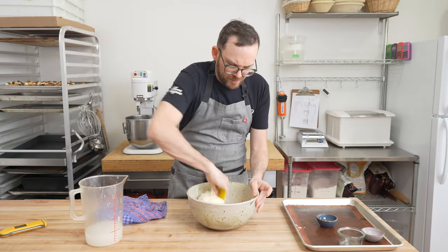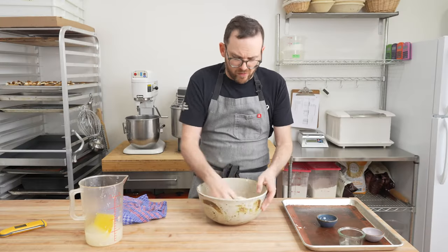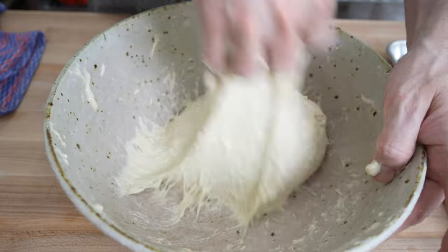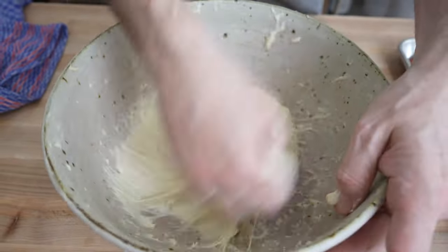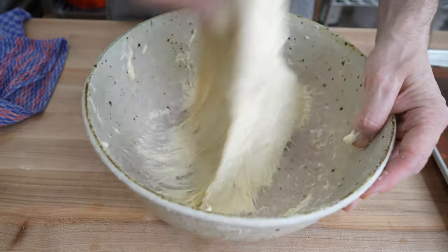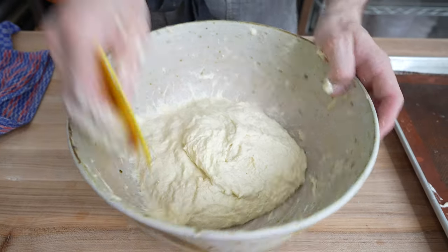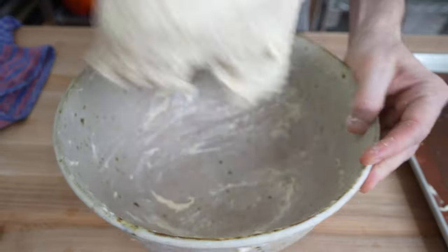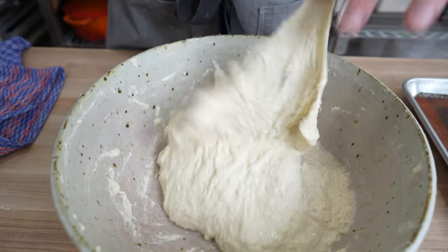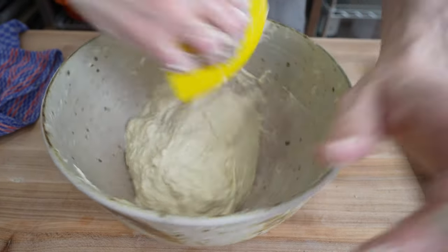We're going to scrape down the sides of the bowl, knead this just a little bit, and then let it rest for a couple hours. We'll give it a few folds and then it's going to go in the fridge. What I'm doing is pulling the dough up and folding it into itself as I turn the bowl with the other hand — that kind of recreates what a mixer would do with slow mixing. Once we get to here, scrape down the sides really well and flip over your dough. You shouldn't really have a great window at this point, but you can see the dough is starting to get stronger. Through the next couple hours of bulk fermentation and folds, we're really going to develop a lot of strength here.